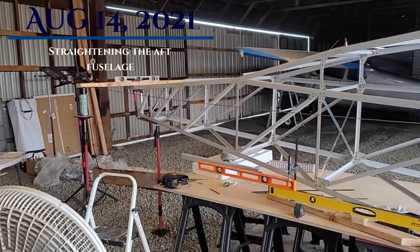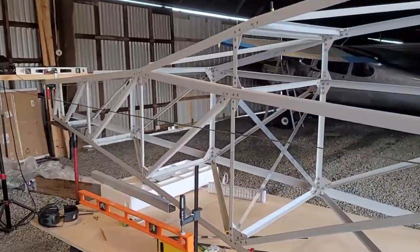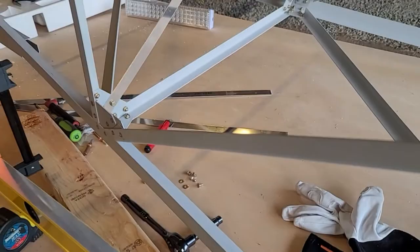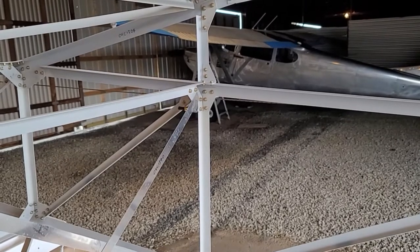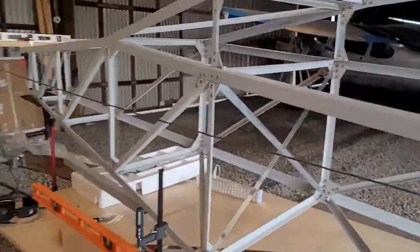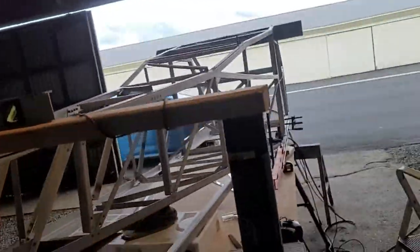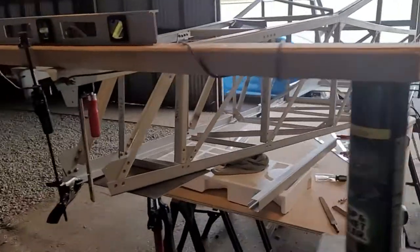Today is August 14th. The tail section is completed and those gussets I forgot in the last video were all done up. I haven't put in those two slats for the spar X, and I'm leaving that bolt out, just leaving it clamped until I get everything centered — which leads me to the reason for this short video. You can see I've got strings and all kinds of contraptions laid out to accurately get the tail centered.